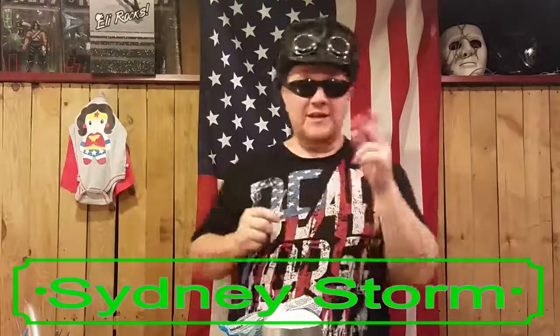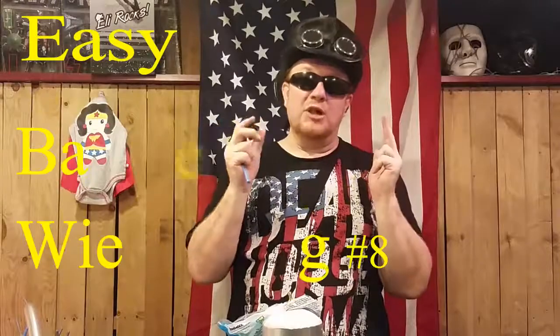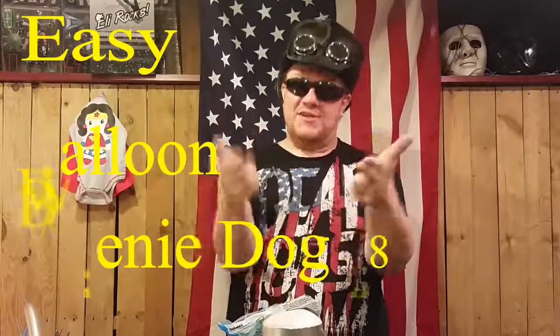Sydney Storm here, balloon maker, eccentric entertainer, and much more. Thank you for joining us today on Twisters. What we are going to do is learn how to make a very cool balloon wiener dog. Stay tuned.